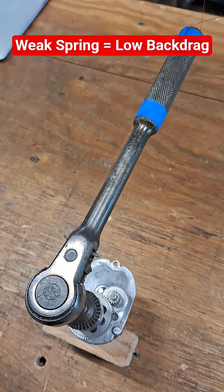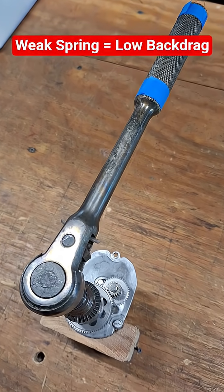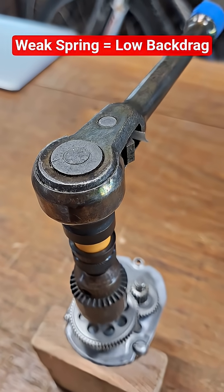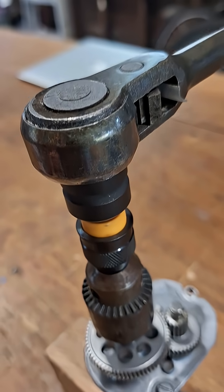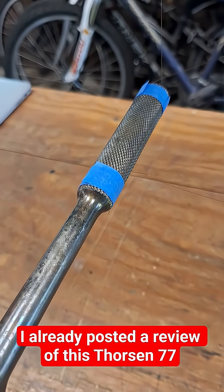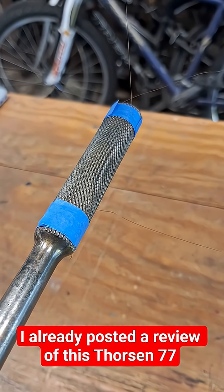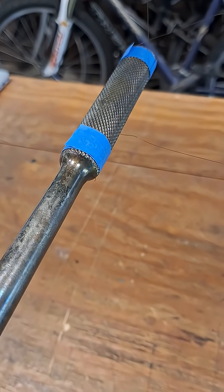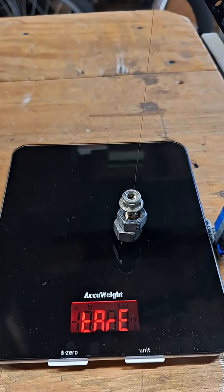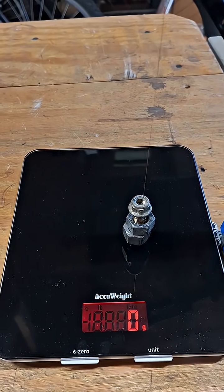What is going on guys, let's get a force measurement and calculate back drag on this vintage Thorsen 77 half-inch drive 30-tooth 10-inch long ratchet. It's supported at nine and a half inches, getting pulled at six inches. Zero our weight and I'm just going to actuate it.